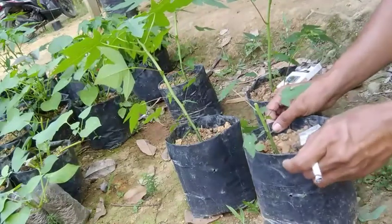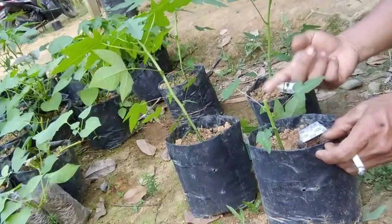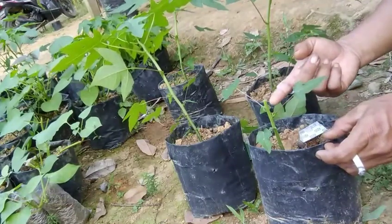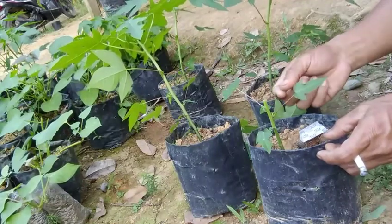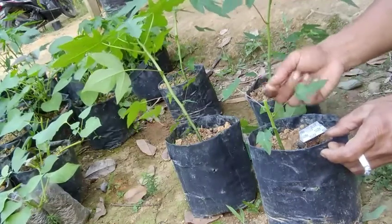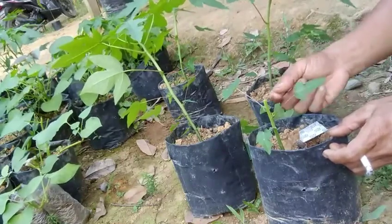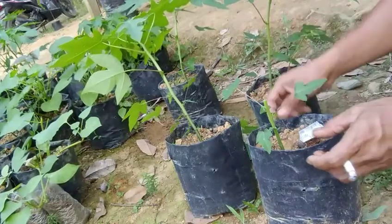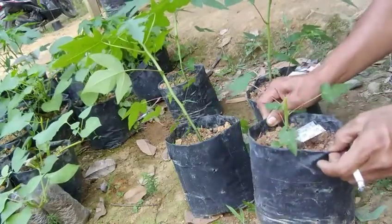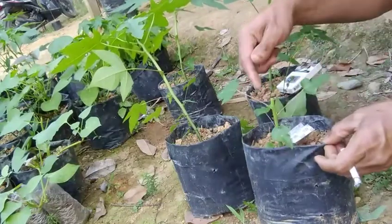Jadi ini sudah seperti ini, kita akan tunggu tunasnya ya, mungkin sekitar 2 minggu ataupun 3 minggu, tunasnya sudah kelihatan, sudah kelihatan mana yang bagus dan mana yang jelek, baru kita buang yang jelek. Karena kalau sekarang belum tahu ya tunasnya mana yang bagus, karena pun masih kecil.